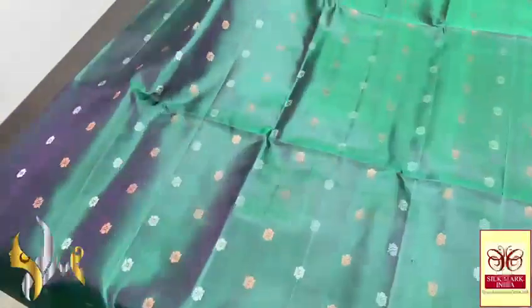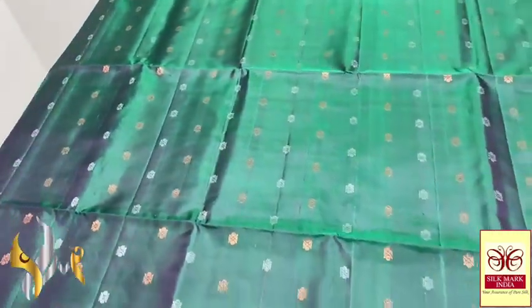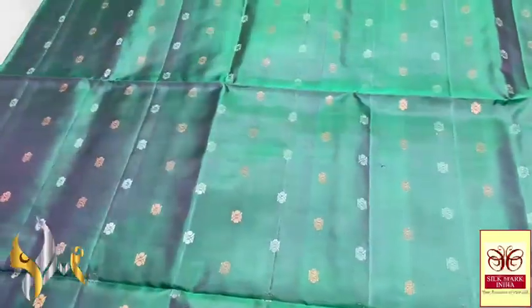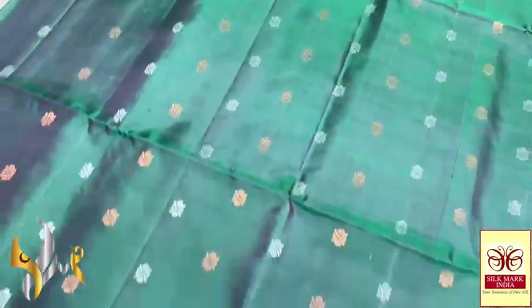All over the saree, rich buta work comes with a borderless concept. Here we have a dual tone colour — very different and rare tone. Deep bottle green is mixed with purple; you can see the purple shade on the saree when it is moved. Very elegant, with copper and silver saree butas.